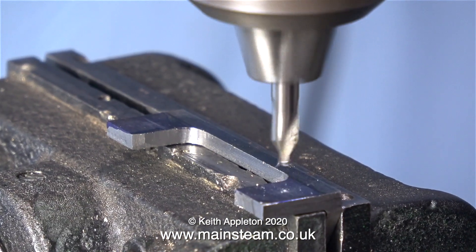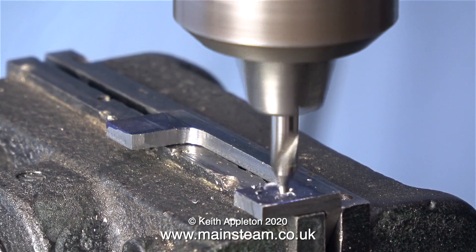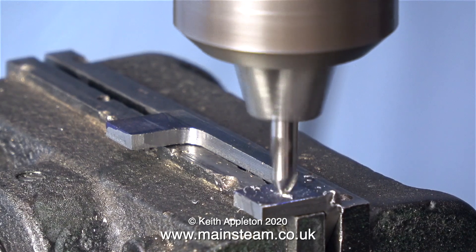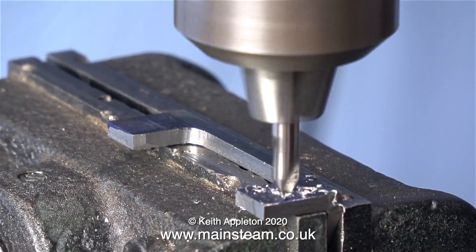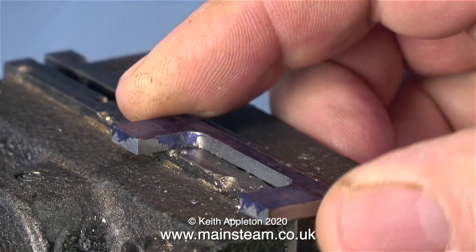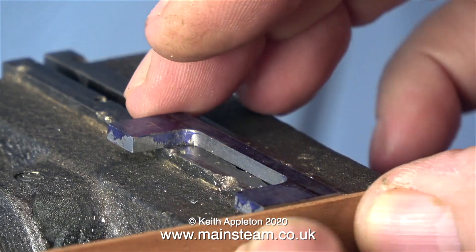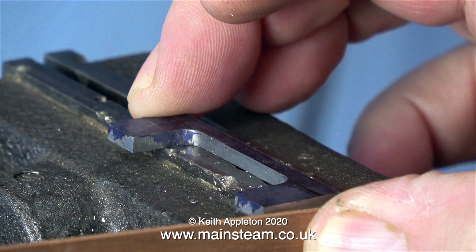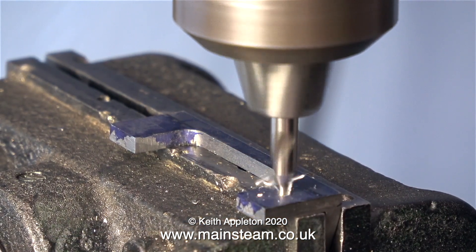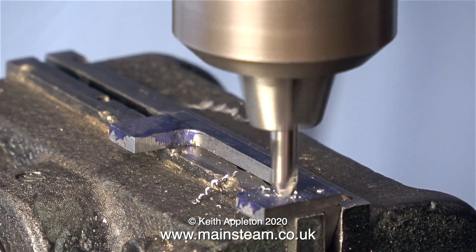And it's over now to the drilling machine, first of all using a centre drill to drill the holes. I'm taking my time with this job and making sure that the holes I'm drilling are in exactly the right position. There's a small amount of tolerance here, but if the holes aren't in the right position it's really going to look bad. I'm aligning each of the brackets with the end of the machine vise using a piece of mahogany.